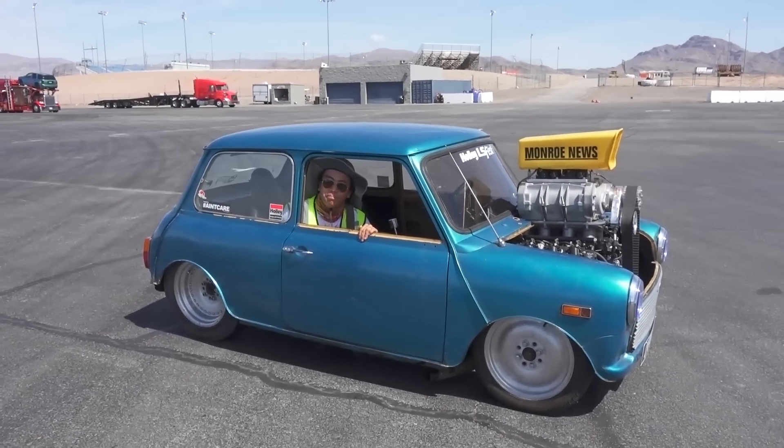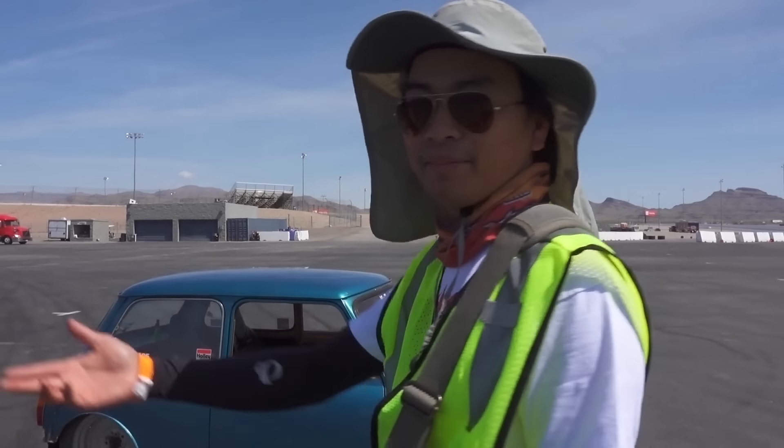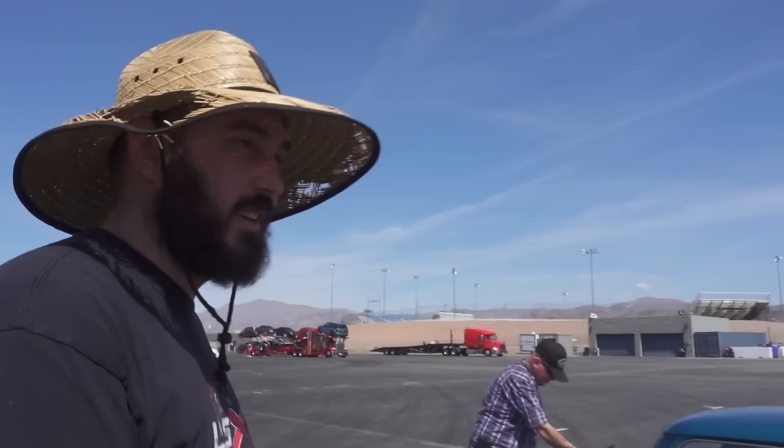Like you could fit a bunch of dudes in here. You could pick it up! We've developed a little bit of a crowd here. Everyone wants to come look at it. We didn't make a single gas stop from Canada all the way here without being crowded. You came from Canada? Yeah, we drove 18 hours. I come here and I expect to see these crazy builds and these crazy swaps. LS Fest just never disappoints.